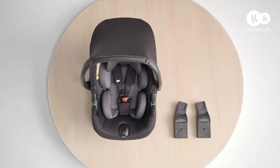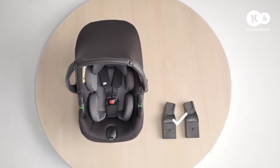The set comes with universal adapters, which are suitable for car seats produced by many manufacturers.